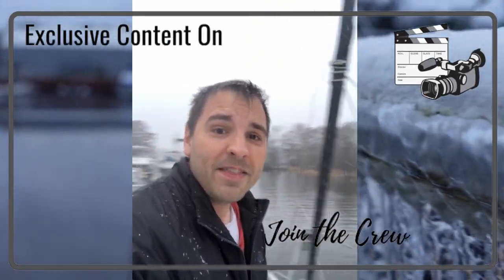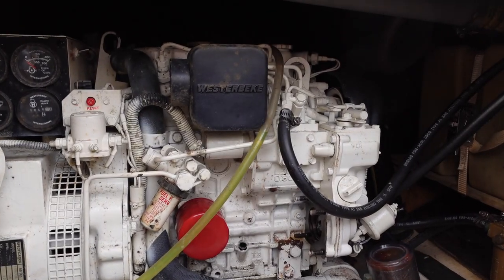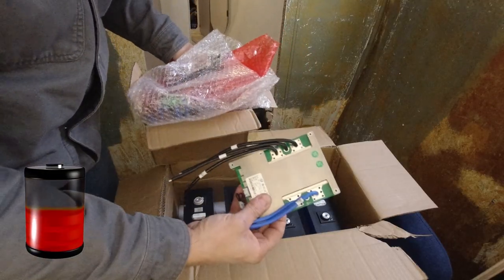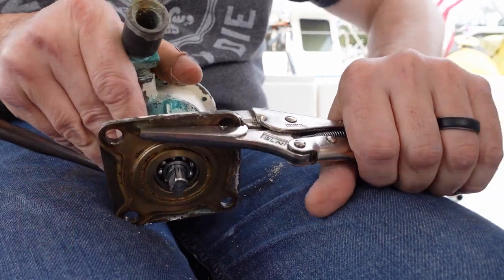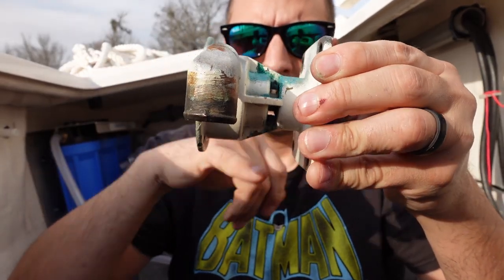Live on a boat they said. It'll be fun they said. They were right. Today our plan was to fully test our generator. However, in keeping with boat repair tradition, nothing goes as planned and I may have made a $500 mistake.